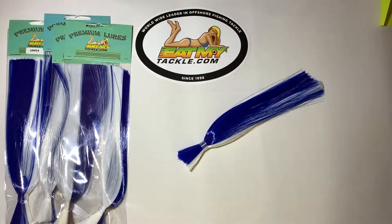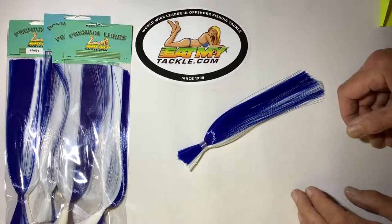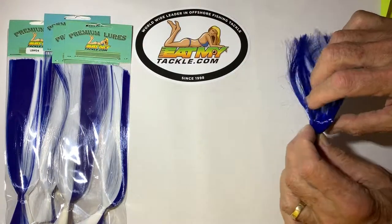Hi, Jerry with Eat My Tackle. Today we're going to talk about a lure called a Sea Witch. This is one of the old school lures that have been around forever. We sell them as a five pack, but I've got one open here that I'm going to show you.